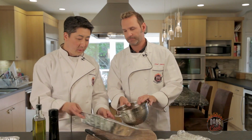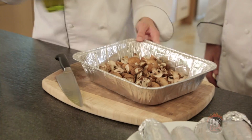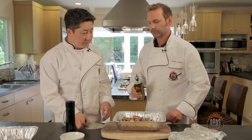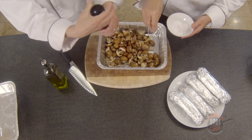Ready to go — just throw them in here. Since we're going to go out to the grill, just hit them with the olive oil. Salt and pepper.